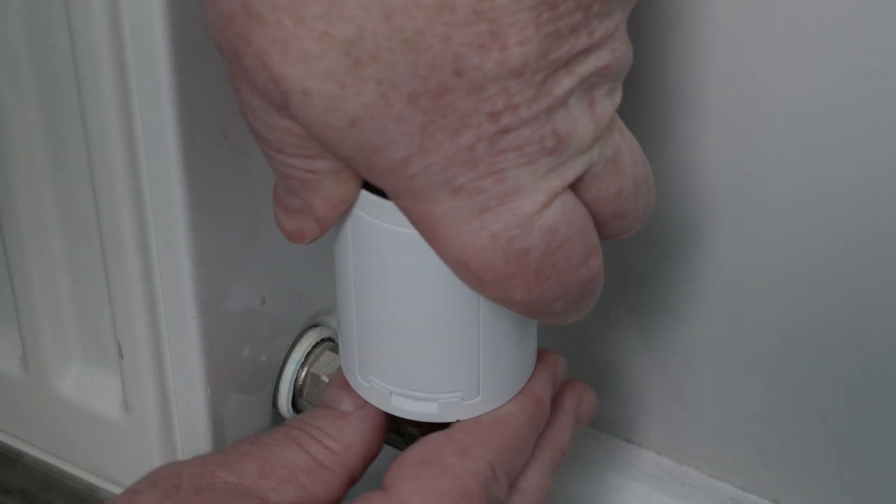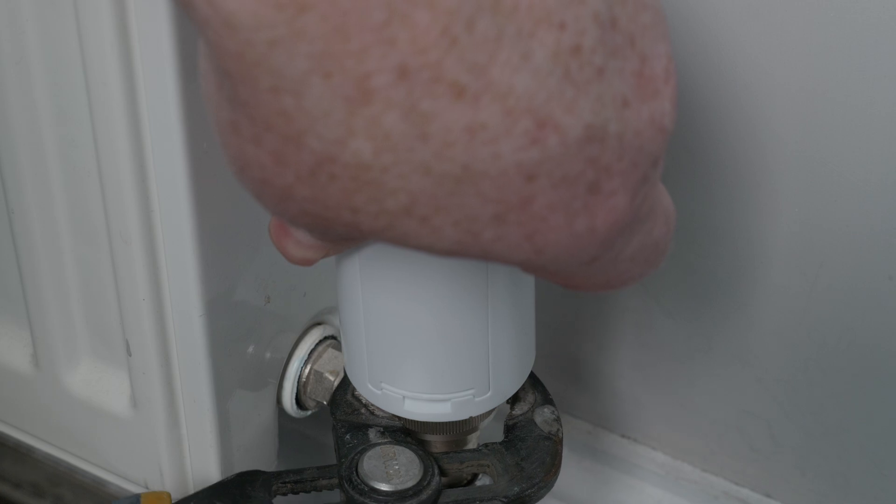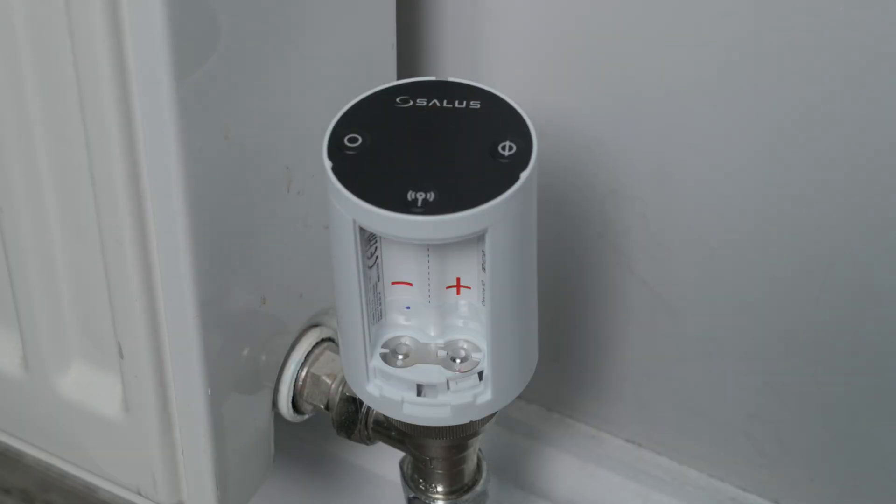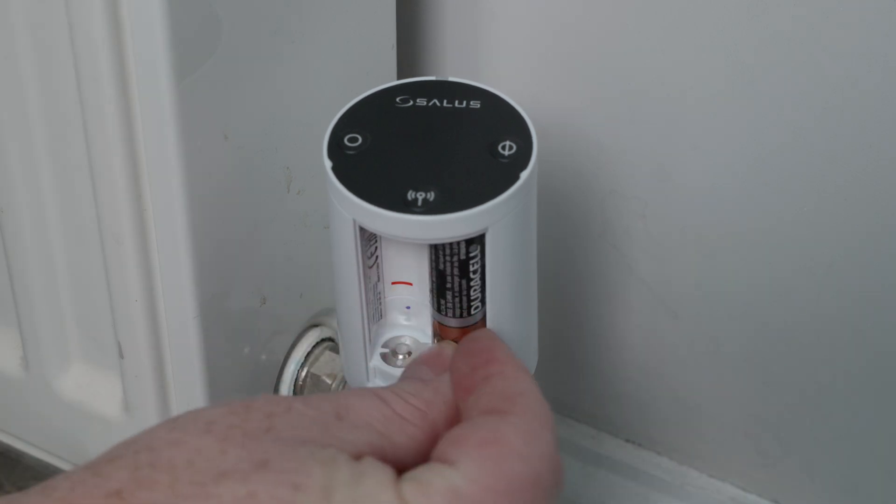First of all we need to install the TRV head onto the radiator valve and ensure that it's tight. You might want to use a pair of grips just to nip it up. Then we need to install the batteries, making sure we've got them the right way around.